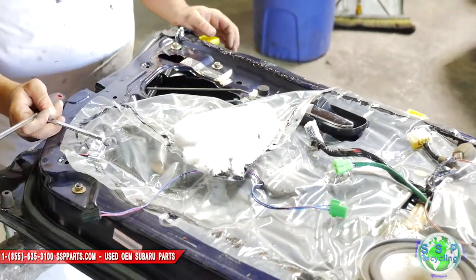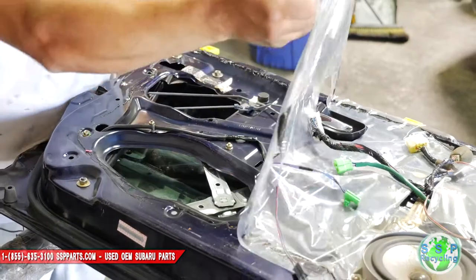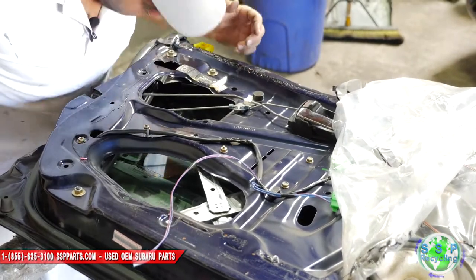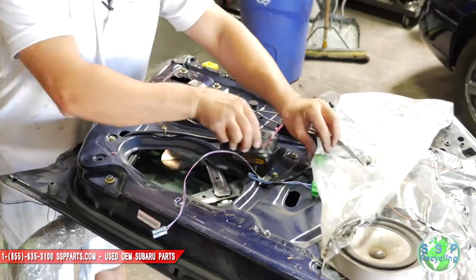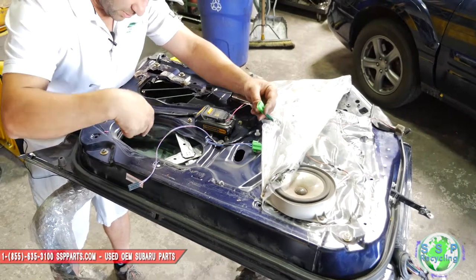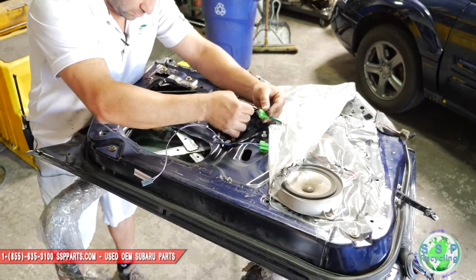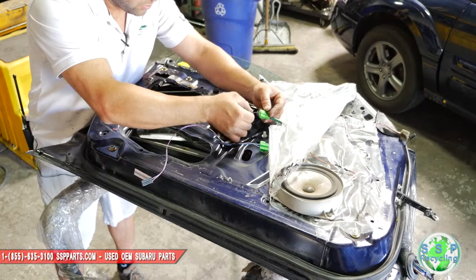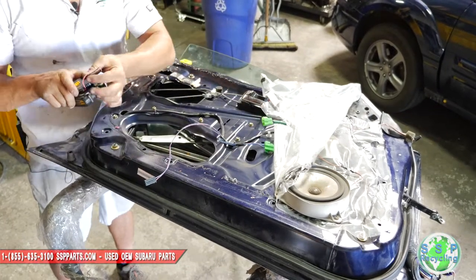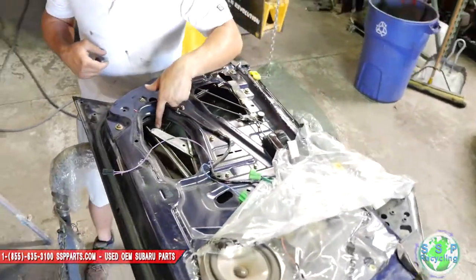But I still don't have access to the door handle, so what we got to do is take the actual glass out of the door to get to that one bolt that we need. Go back up on the glass to the point where we can see the number 10 bolt. Make sure these wires don't touch — it will cause some spark but won't damage anything. These number 10s right here hold the glass.